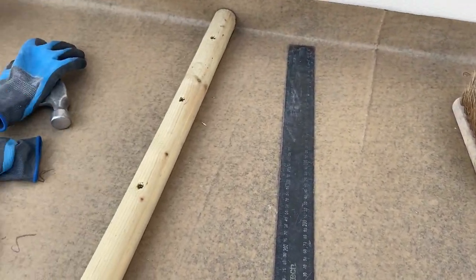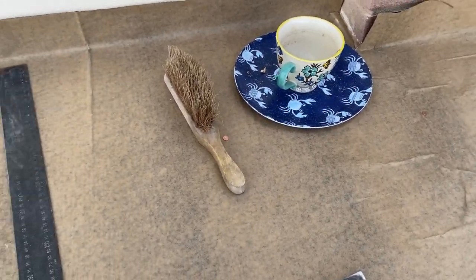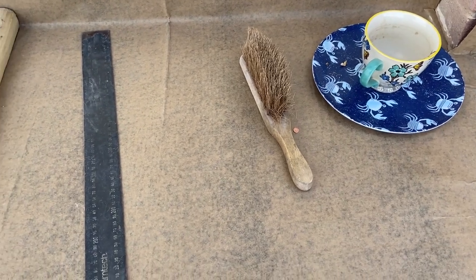Right, so what we're going to do now is start getting these lead bays in. I think I'm going to get this side in first and make this the undercloak bay.